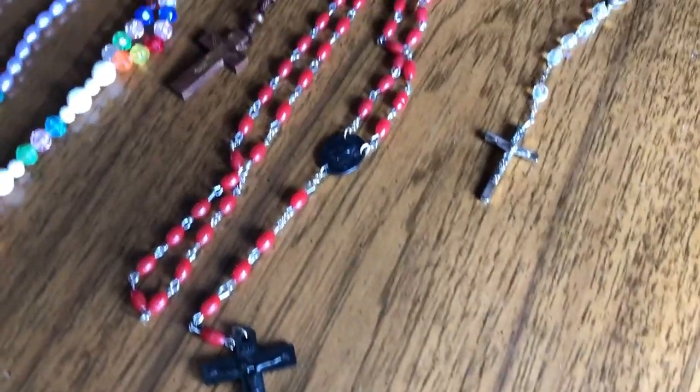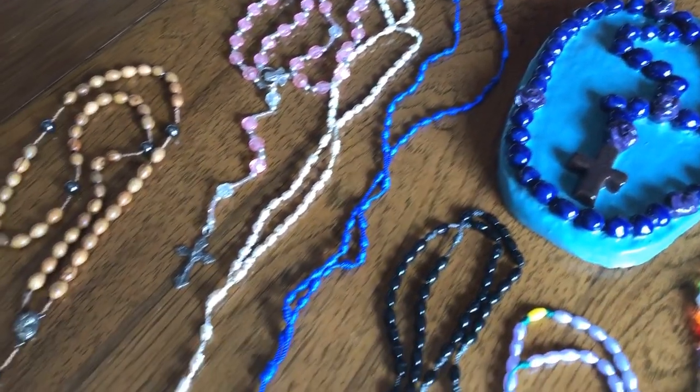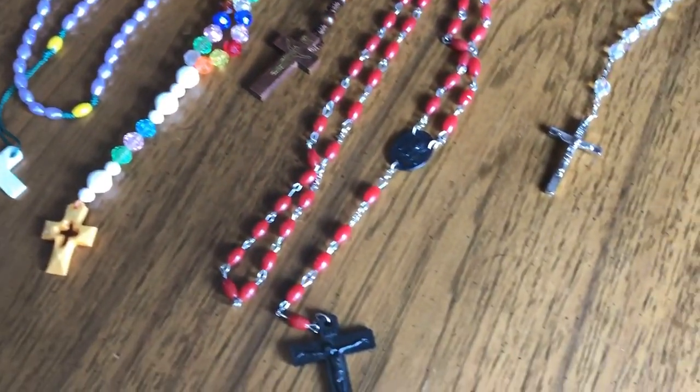Hey guys, it's Emily here and today we're going to be talking about the rosary — how to pray it, a reminder of what the mysteries are, all of the prayers that you need to know, and some helpful hints. There are a ton of different kinds of rosaries out there: some are wooden, plastic, metal, some have glitzy beads, some are very dark, some are very colorful. Look around your house and see what kind of rosary you have or your family has.